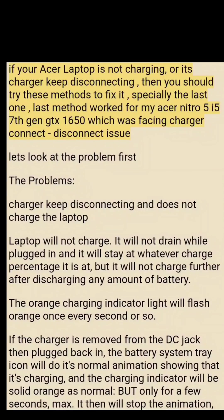If you have any questions, do let me know in the comment section below. If your Acer laptop is not charging or its charger keeps disconnecting, you should try these methods to fix it — especially the last one. The last method worked for my Acer Nitro 5 i5 7th gen GTX 1650, which was facing a charger connect/disconnect issue. The problems: charger keeps disconnecting and does not charge the laptop. The laptop will not charge, it will not drain while plugged in, and it will stay at whatever charge percentage it is at.